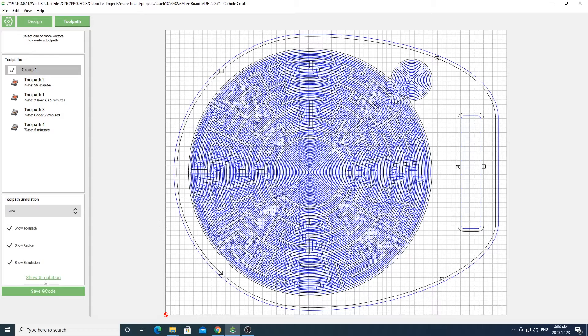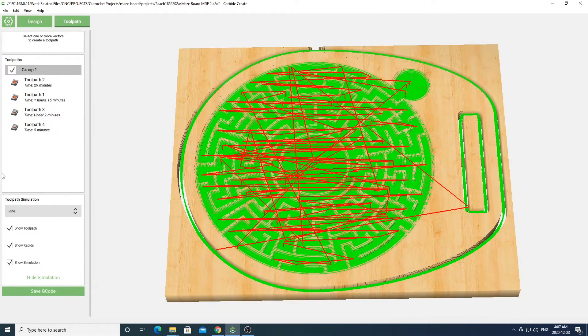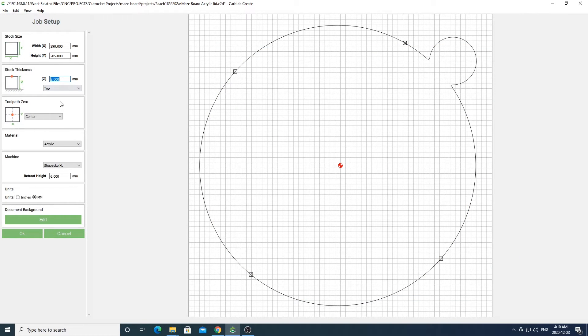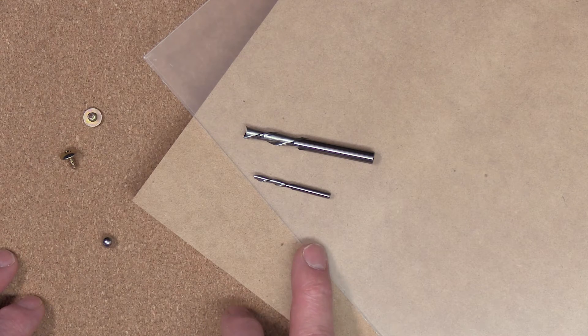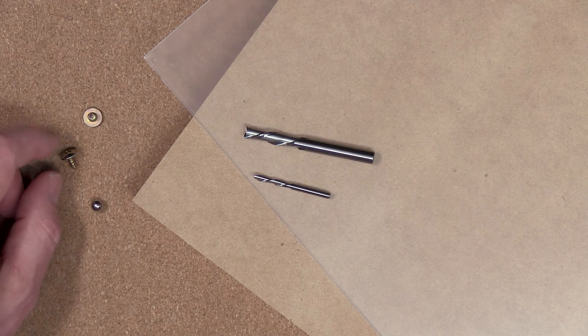As always, check the feeds and speeds and material depth in these toolpaths for whatever material you're going to be using — if unsure, use the defaults. Once you have that all set up, go ahead and simulate your project and make sure everything looks good. In the files I've provided there will also be a file for cutting out your acrylic sheet. For materials I'll be using three-quarter inch thick MDF and a two-millimeter thick clear acrylic sheet.